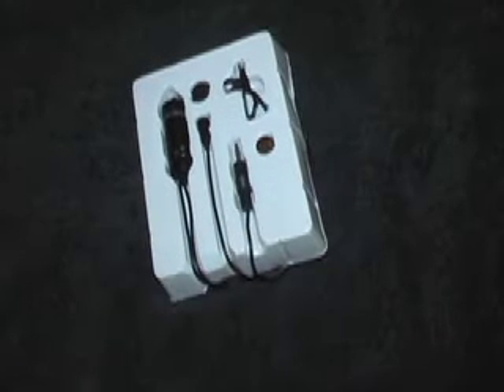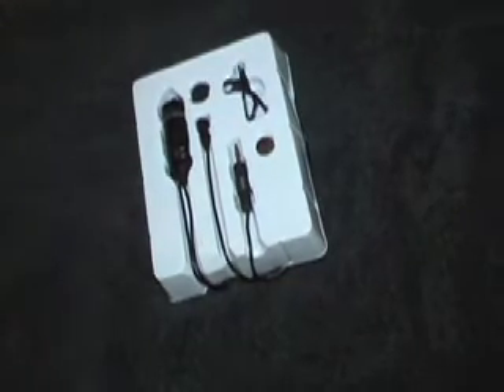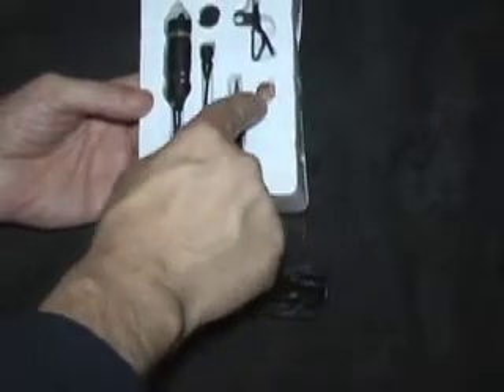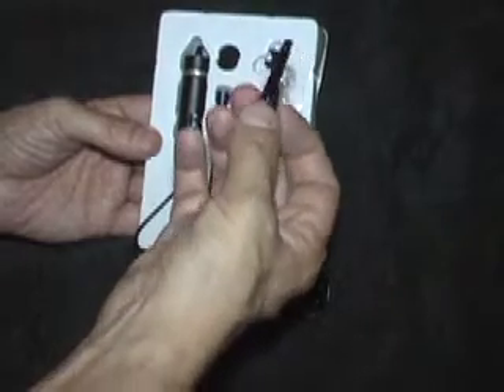We plan on using this in conjunction with an external recorder — the Tascam DR-100 — along with our T3i, so that's what we'll eventually use this for. In the box, you get your manual, a very long 20-foot cable, and a battery.